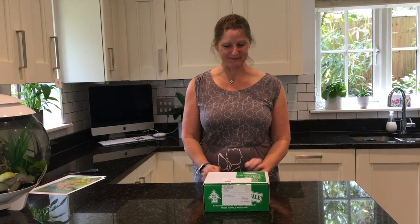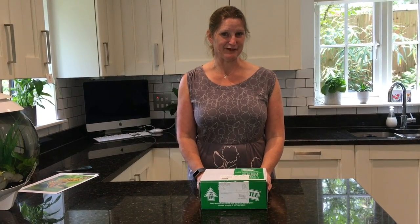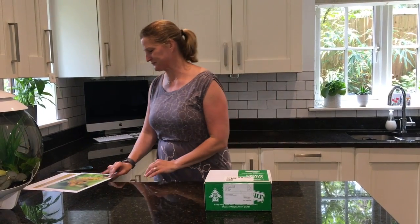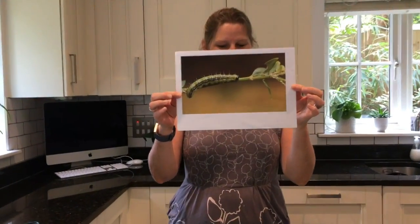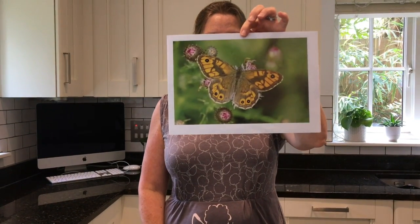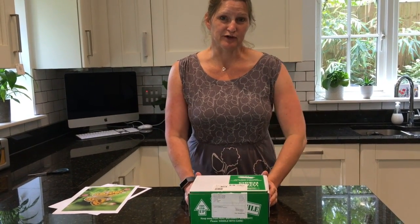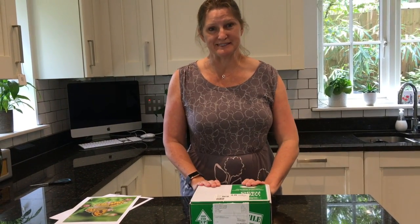I had a phone call from school today and I was asked to come in and collect this box. I wonder if anybody knows what's inside. Let me give you a bit of a clue. If you are a Year 8 student, or a Year 9 student, or maybe even if you're in Key Stage 4, you probably know what's in the box.